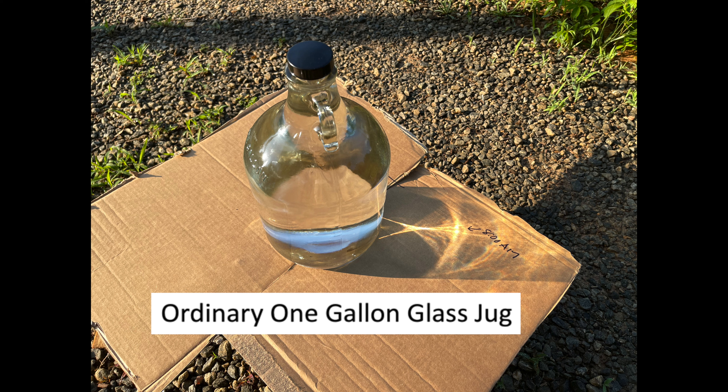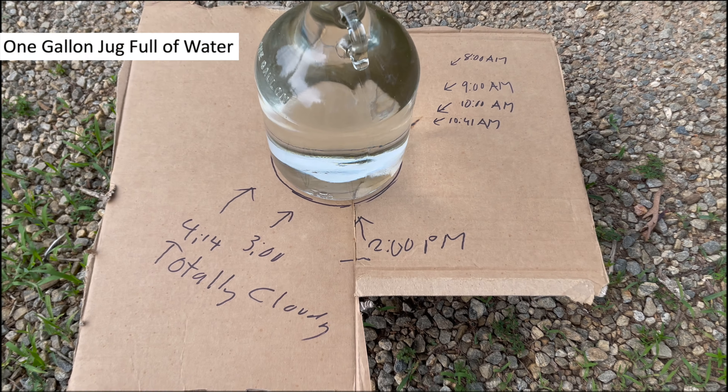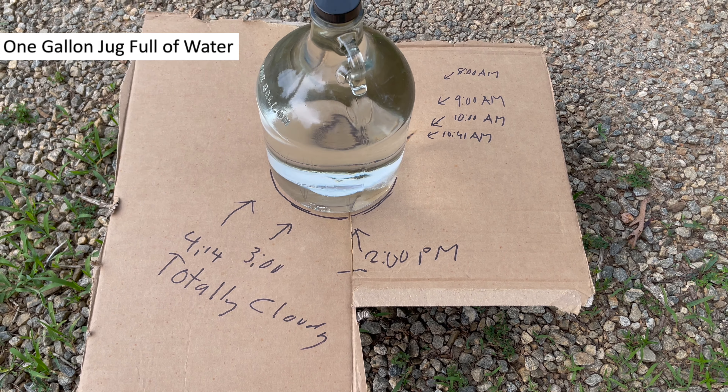Could an ordinary one-gallon glass jug start a fire sitting out in the sun? It's 4:14 and it's completely cloudy. It has been mostly cloudy this afternoon, so we're not getting any kind of solar power at all out of this jug.